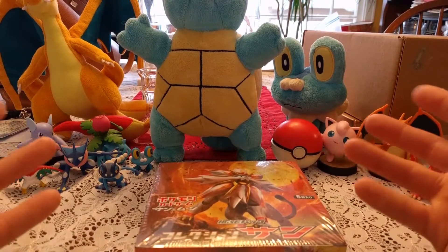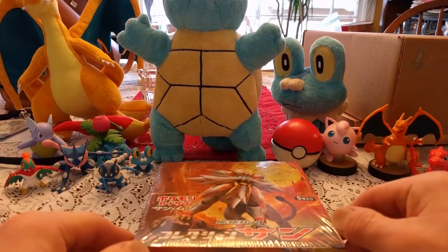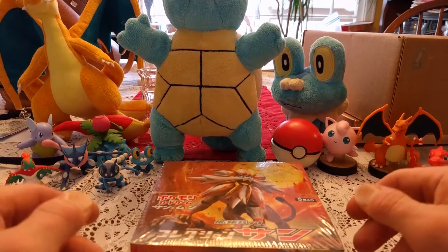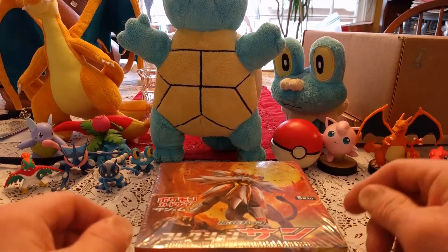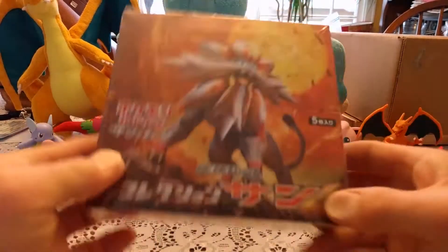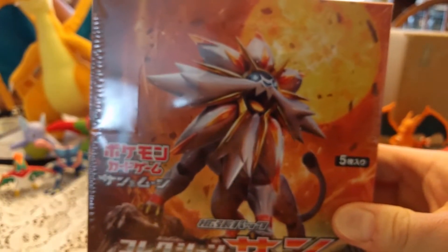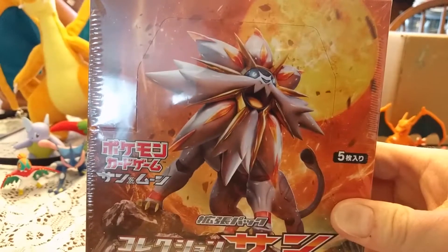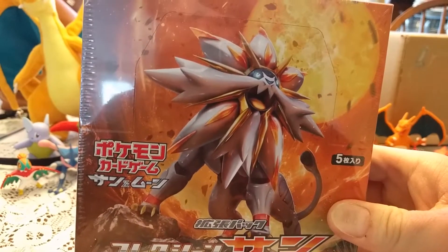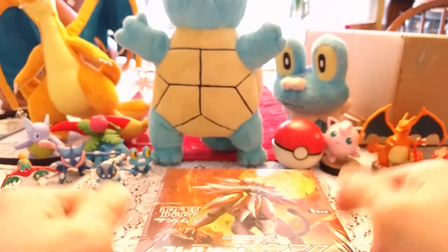You probably noticed I'm in a different area. Part of that is just how it worked out for today. I don't know if I'll ever do it here again, but we'll see. Anyway, we got this booster box here — it's got Solgaleo on the box. Now we're gonna open this one, so let's get started.